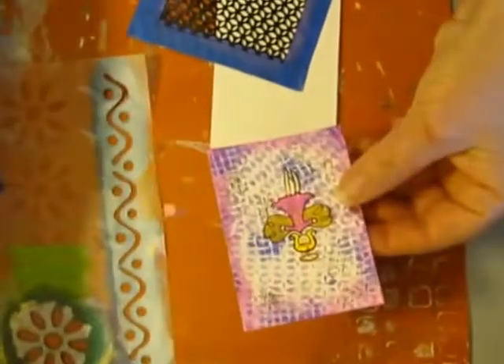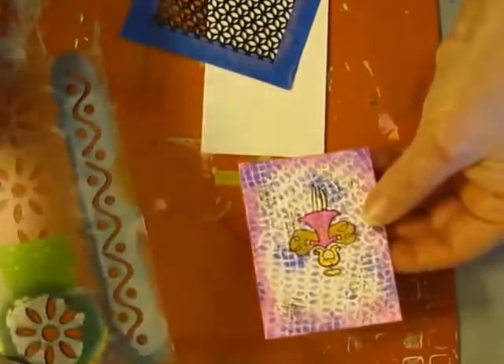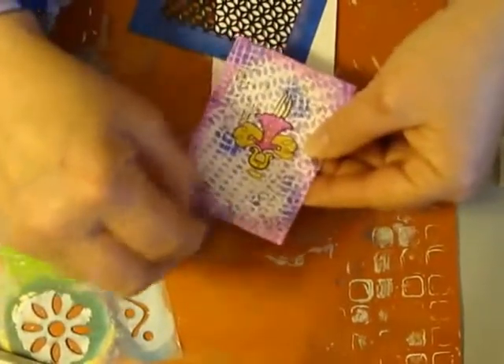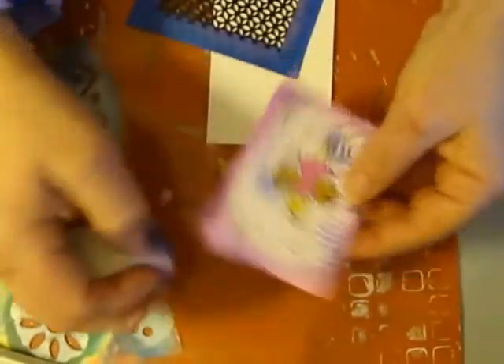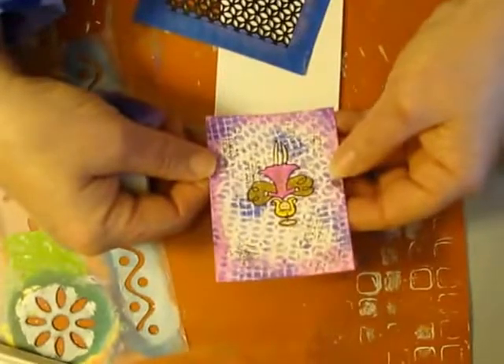For the edging I used a little bit of the Diva Pink and daubed it all around the edges, then I used it like the Tim Holtz little blender and just blend it around. Of course it's not perfect and again that's the look I was going for.